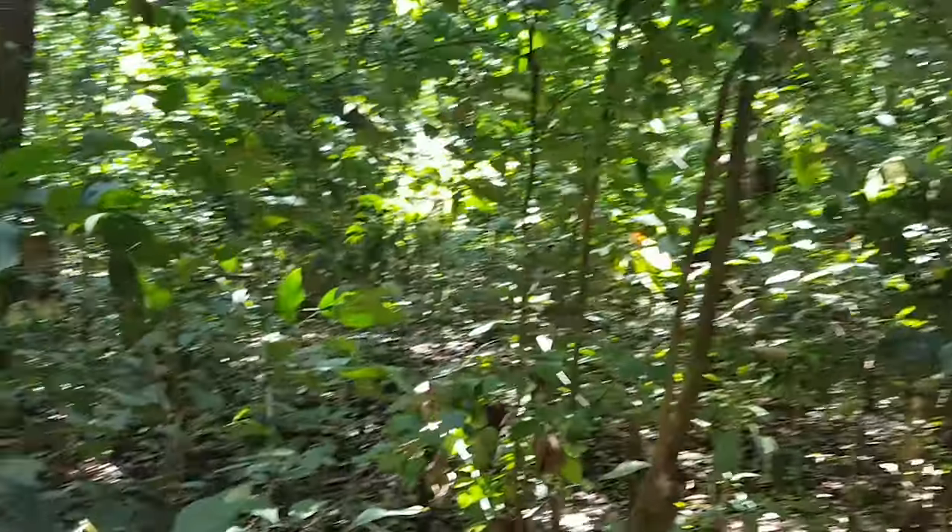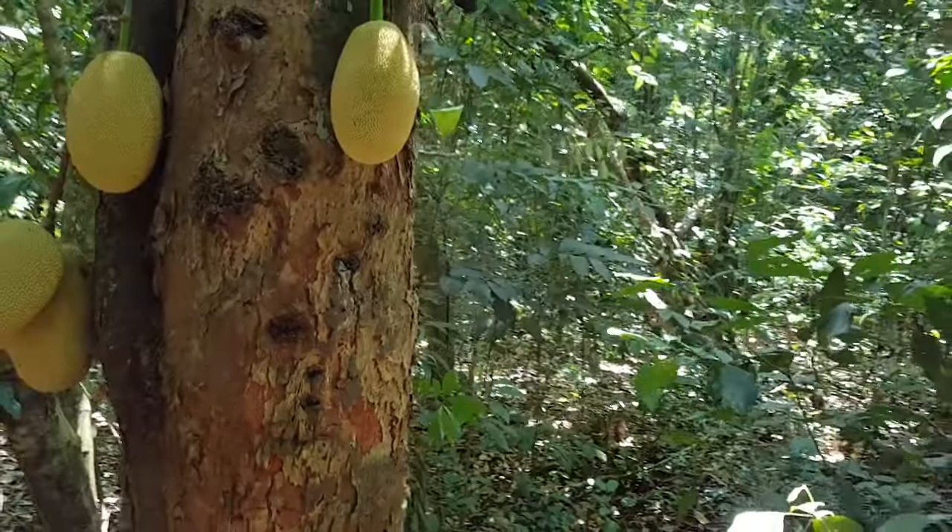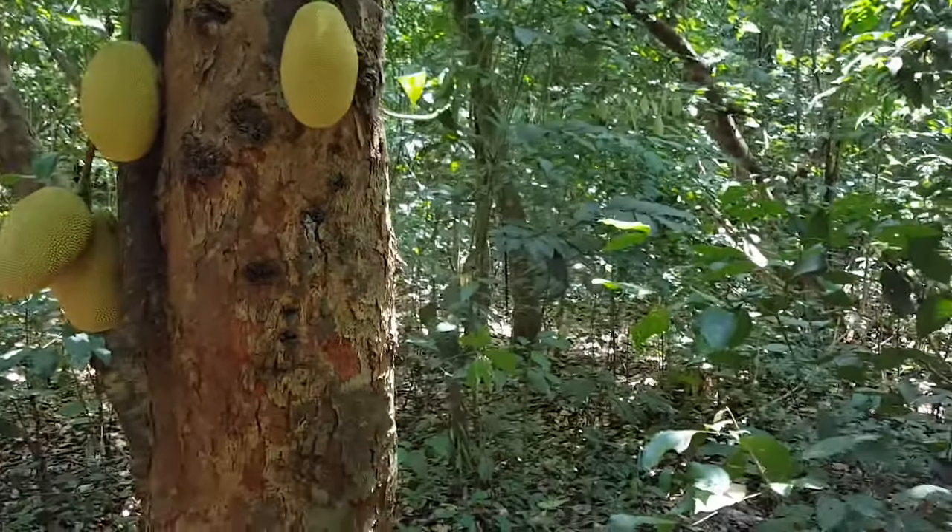The jackfruit is the national fruit of Bangladesh and Sri Lanka, and the state fruit of the Indian states of Kerala and Tamil Nadu.